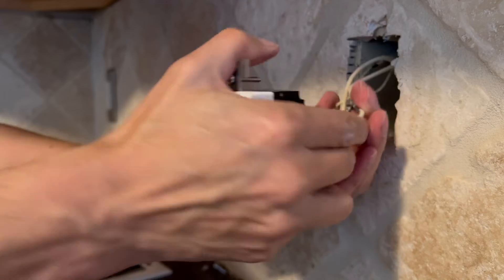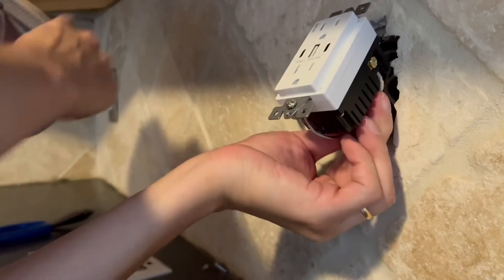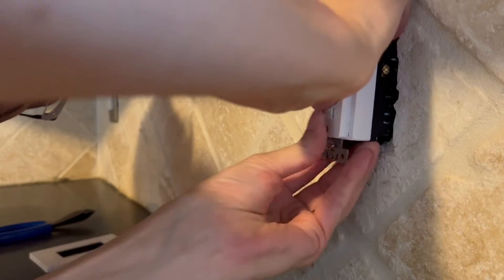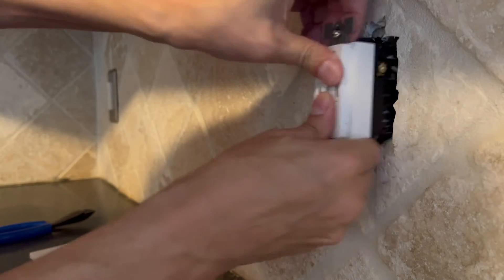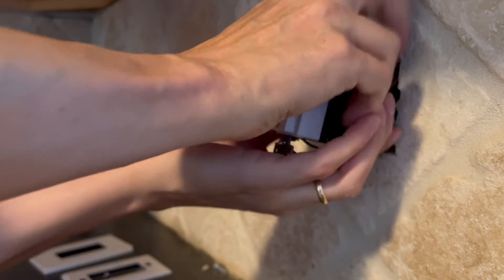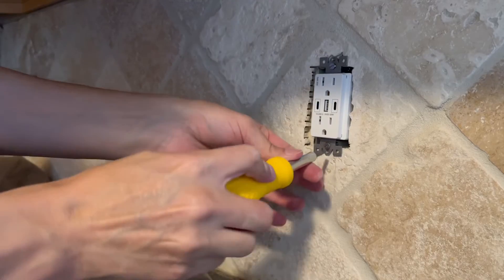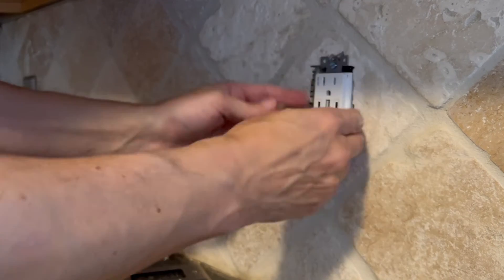These are 12-gauge wires, so they're pretty heavy-duty, but let's try to nicely fold them back into the box. Got some grout in the way from the tile job — there we go, now it's in good shape. The screws are nice and tight, and the outlet is level.